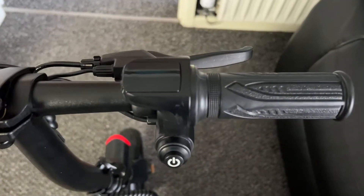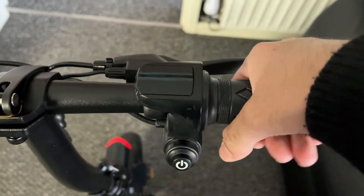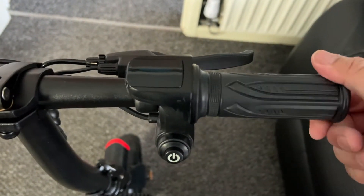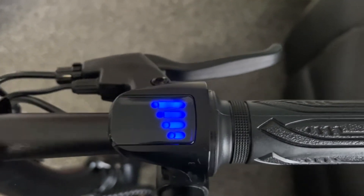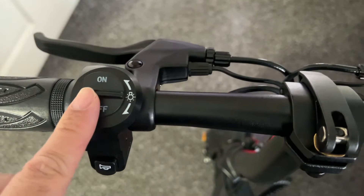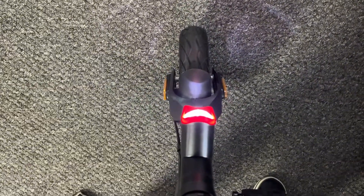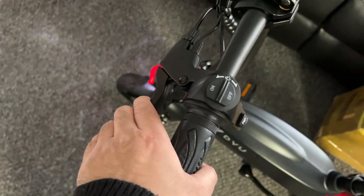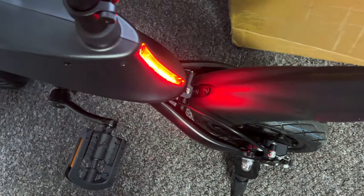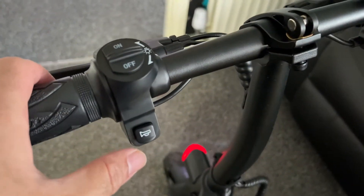On the handlebar, the right side handle is your throttle for acceleration. There's a main power button and a small screen just above it showing you the battery life. On the other side there's a simple on/off switch for the lights — front LED lights and rear brake lights. There are dual mechanical brakes, and when you press either side the brake light illuminates brighter. There's also a loud horn for safety.